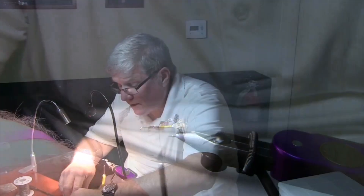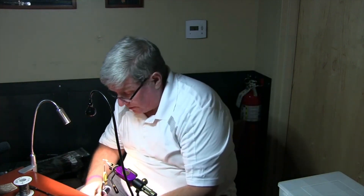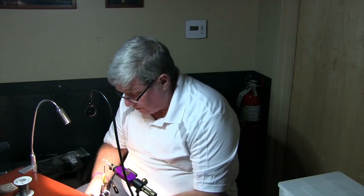Now we're going to do the wing. One of the biggest problems I've had with these is I use too much material. You don't need a lot — it'll just get in your way.